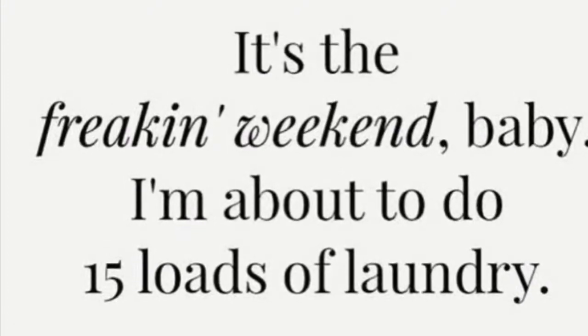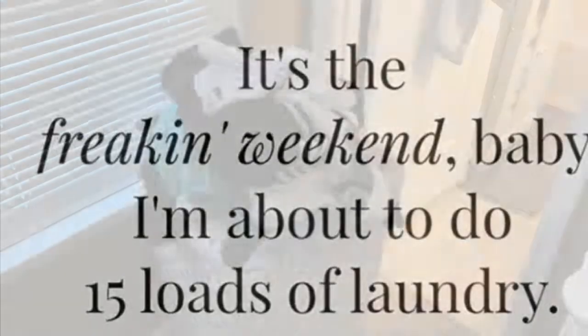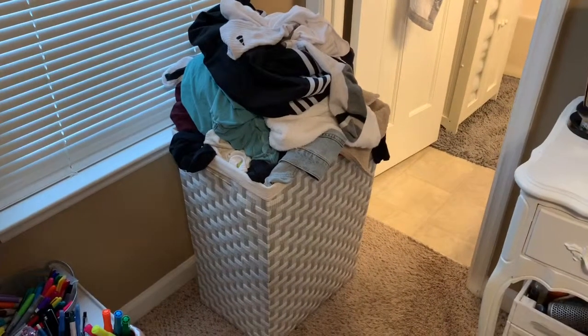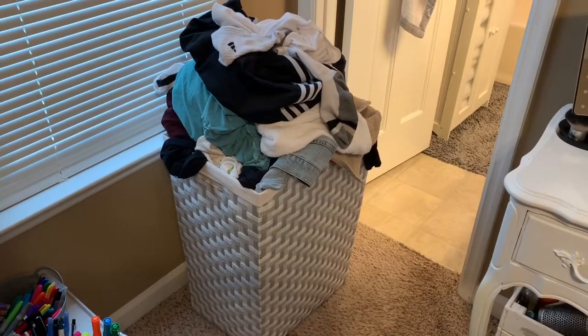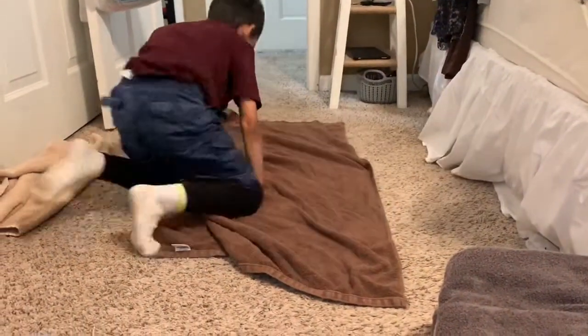Welcome back everyone, it's Christy! This is what we're going to spend our day doing today — someone is learning how to fold towels.